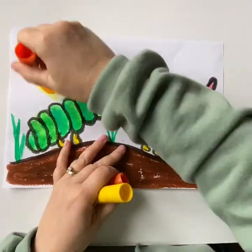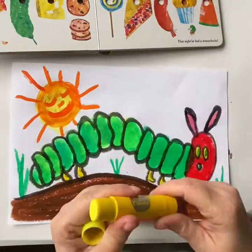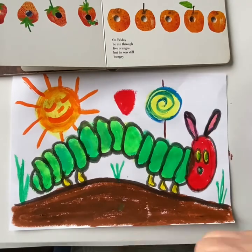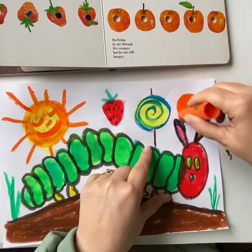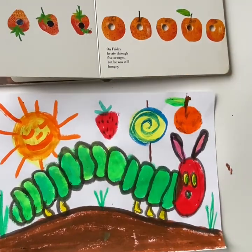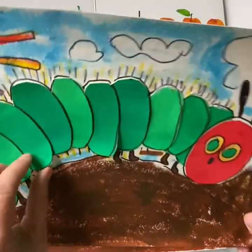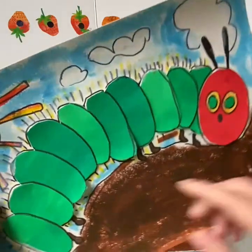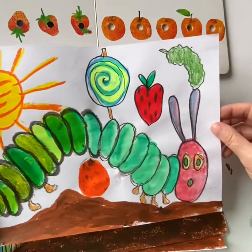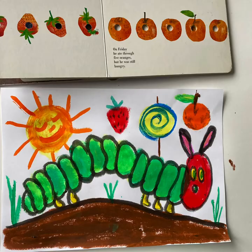Now add details in the background such as grass and the sun. You can even add some of the fruits from the story in the background. You can create your caterpillar picture in many ways. This one is a collage, made by cutting out pieces of paper and sticking them down, and we also use paint sticks — so this is called mixed media. This one is just a mixture of paint as well. Whatever you have to hand, you can use to create your picture.